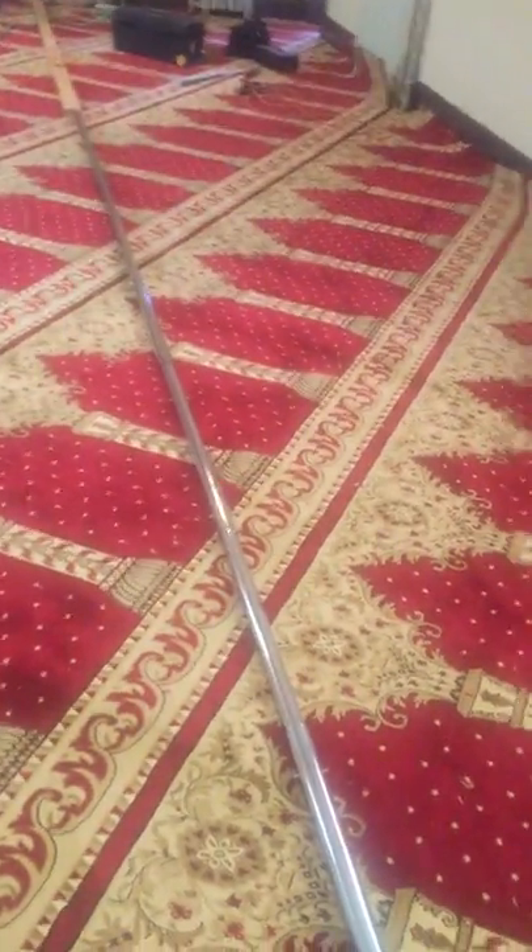This is a special tool right here — this is a power stretch. It has a length of 50 feet, and when we run out of length we use a 2x4. When we push down on this handle it stretches the carpet. There are special nails that go into the carpet and make it stretch. We also use a kick, a chisel, and a knife to cut the carpet.